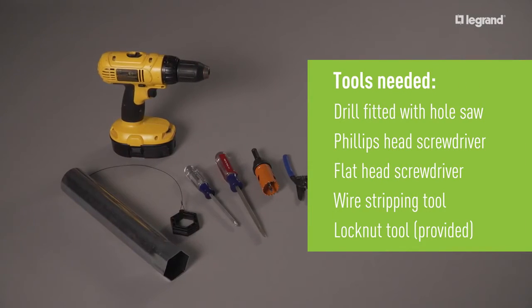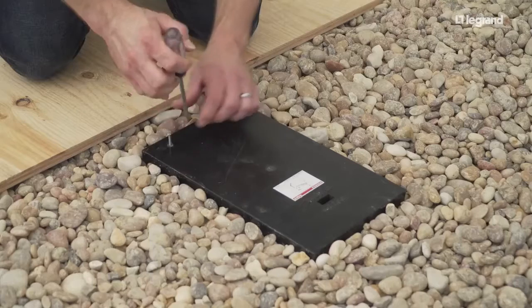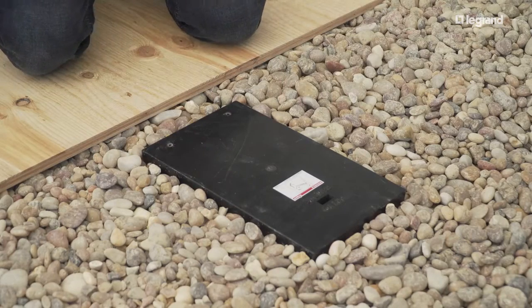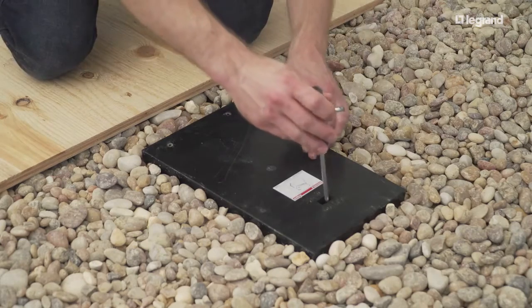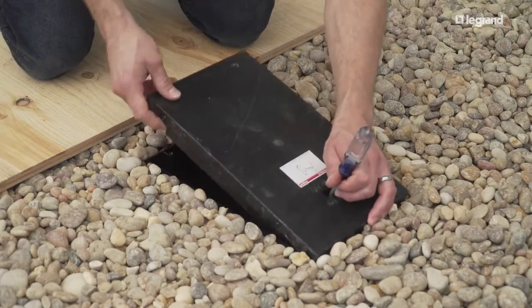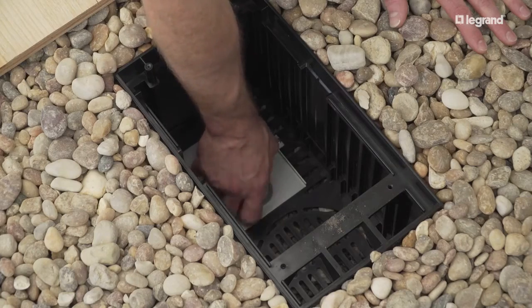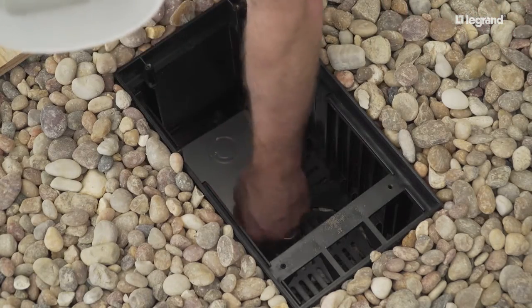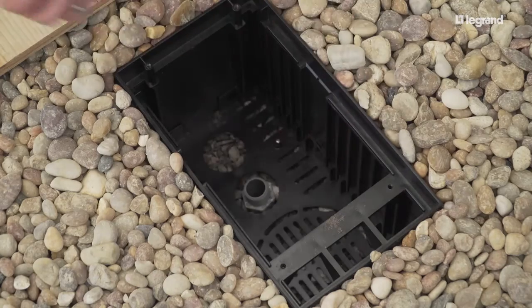These are the tools you will need for installing the cover. To start, remove the mud cap. Remove two screws, then insert a flat blade screwdriver into the slot and pry the top off. Remove the threaded lock nut and installation plate, keeping the threaded lock nut for later use. The installation plate can be discarded at this time.